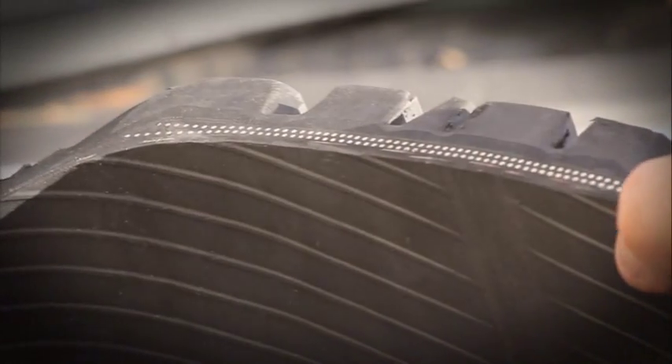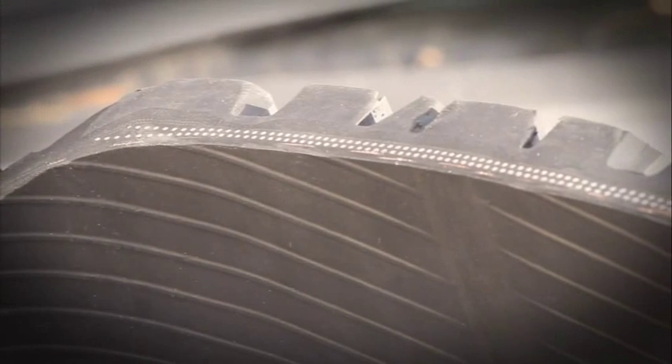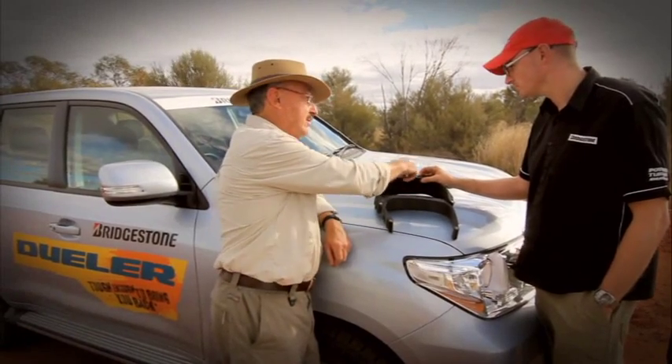First of all, and probably the most obvious, is the tread depth. We have more under-tread gauge, which helps to buffer out those cuts and punctures that we often experience.